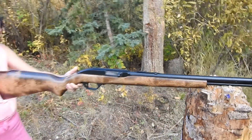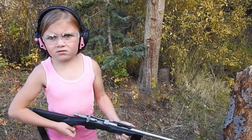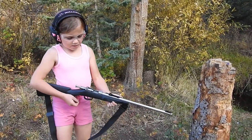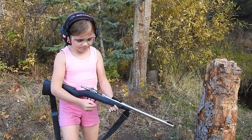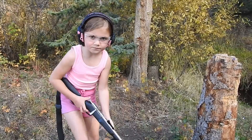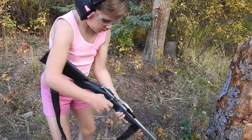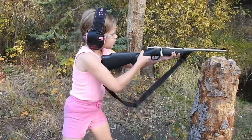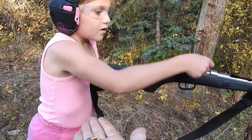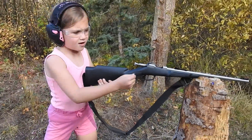This is my Henry Mini Bolt. It's probably the lightest rifle I have and it is single shot, so it'll definitely work with these shorts. I just got a lot of blowback — yeah, looks weird.